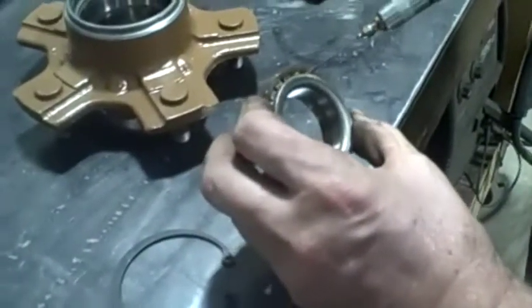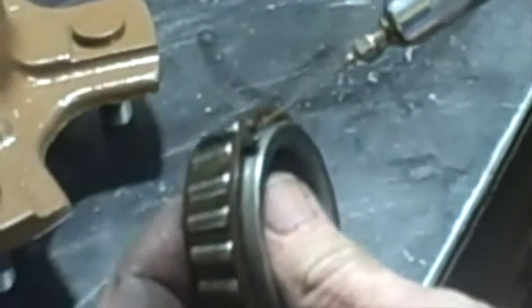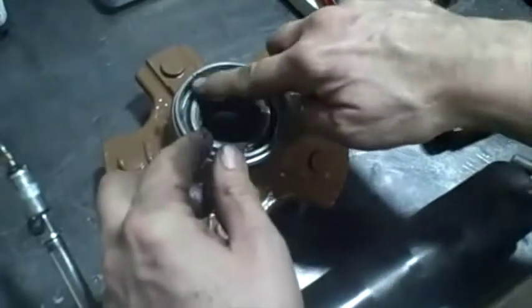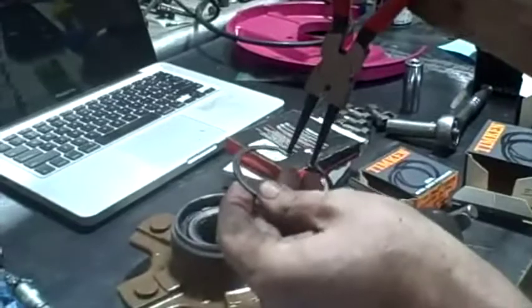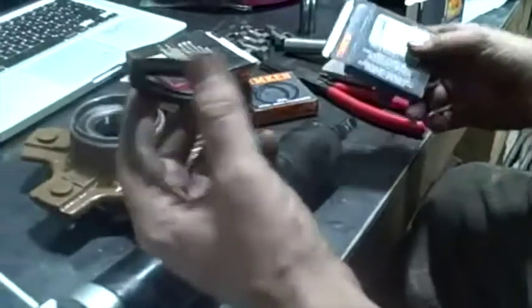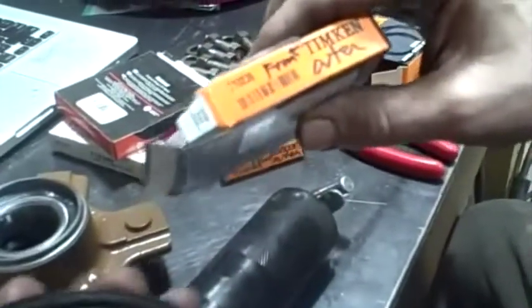Next I have my hub right here. I'm going to grease up these inner bearings really good - just work my way around it. Got this all greased up real good, just going to drop it right in there. I'll add a little more grease. Next I'm going to put this inside oil seal on - this is 710239; the side with the spring goes in towards the bearings.